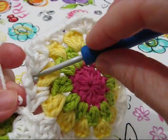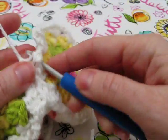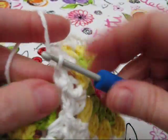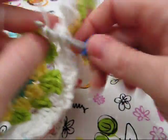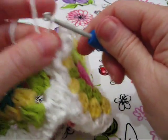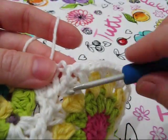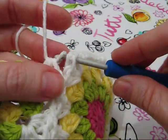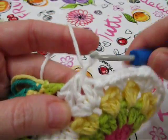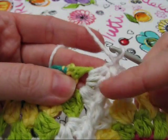Now I'm going to link here, and in the same last chain space, two more half double crochets. And now I'm linking for the last time to the bag in this corner.